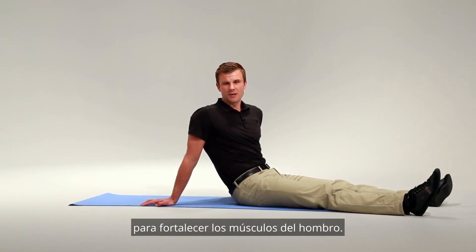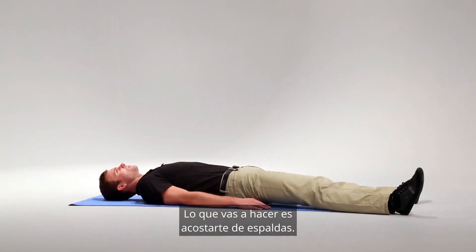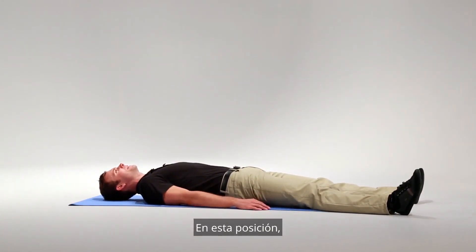This is a great exercise to strengthen the muscles of your shoulder. You're going to lay down on your back. In this position, you're going to keep your shoulder blades down and back, away from your ears.